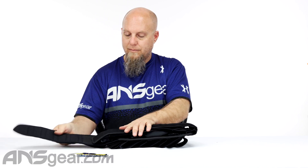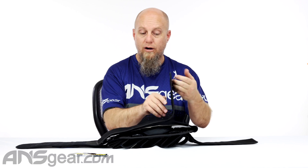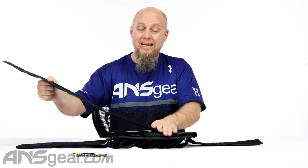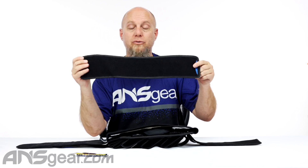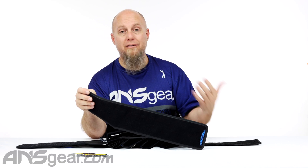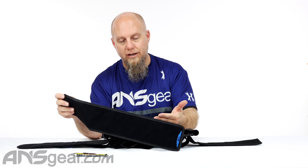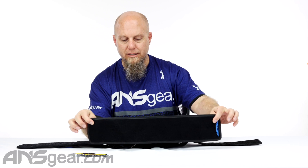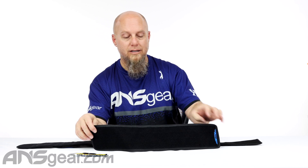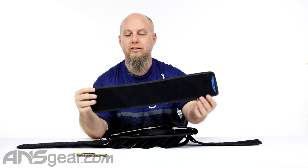So belt extenders are a smart way to go. You don't need to search out there for packs that have longer straps. Maybe you've already got a pack and you wish it was a little bit longer — well, this is the easiest way to change that without having to buy a new pack. HK has this belt extender for their harnesses, but it's going to work on all sorts of harnesses out there on the market. Pick one up if you need a little extra length. 20-inch belt extender from HK — pick up yours today at ansgear.com.